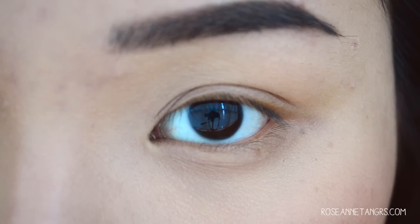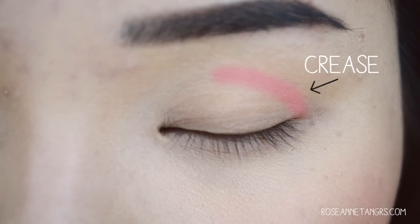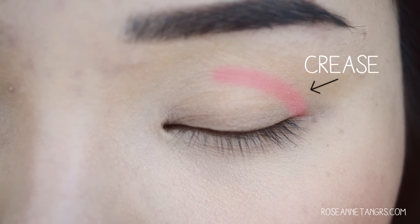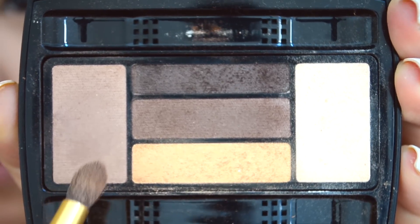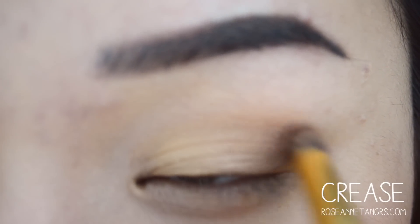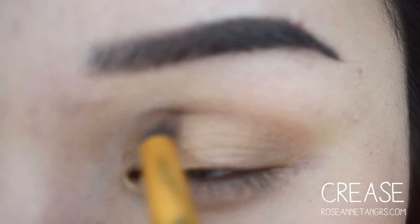The third place you want to apply eyeshadow is called the crease. The crease is basically where your eyeball protrudes and the space in between your eyebrow bone and your eyelid. That's the little space where you want to create a cut crease or just a little bit of shadow, so your eyes pop out even more. A great trick is that if you are applying a shimmery or glittery shade onto your base, it's best to use a matte shade in your crease — that's going to make everything a lot more subtle, gradient, and blended together.